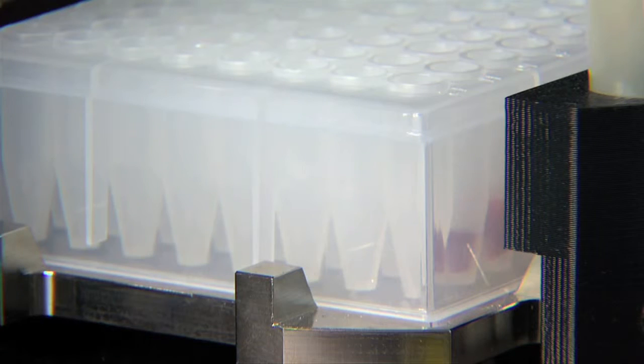All the sample preparation and analysis is performed from the same location — a 96-well microplate inside the AQUIOS.